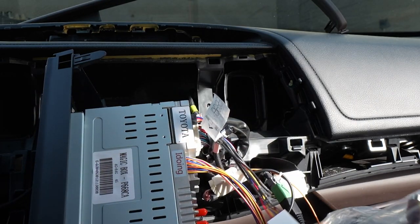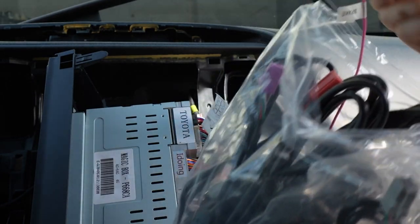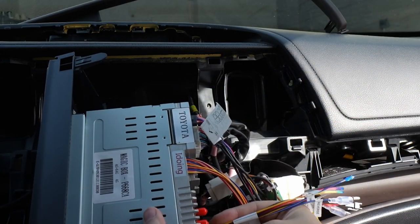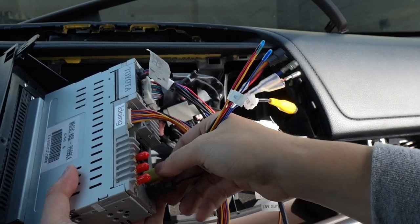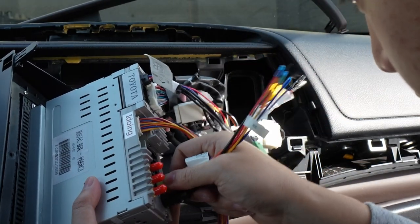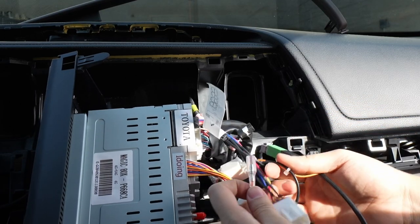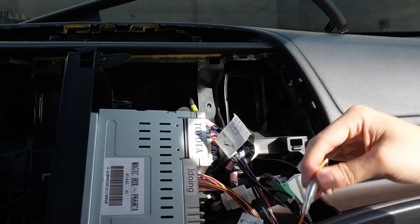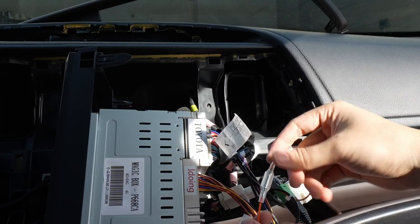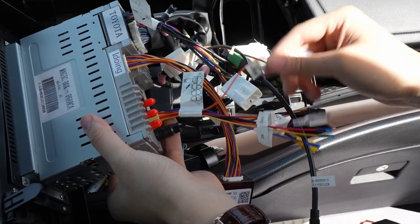Now I want to plug in the USBs. We've got the reverse camera to plug in as well, and it also has a Wi-Fi antenna. This is going to be on the very bottom left by the FM/AM radio. You see this orange wire right here? You want to use that orange wire to hook up with the FM radio so you have a stronger boost signal. If you don't plug this in it'll still work, but your radio signal will be weaker.